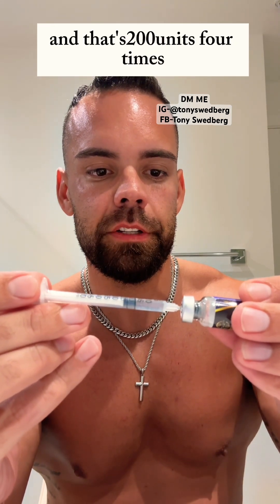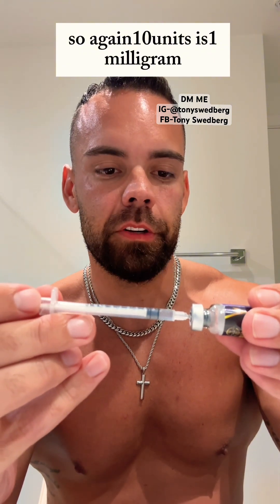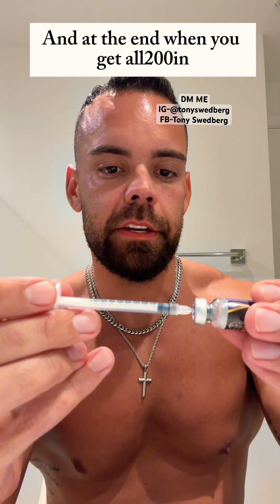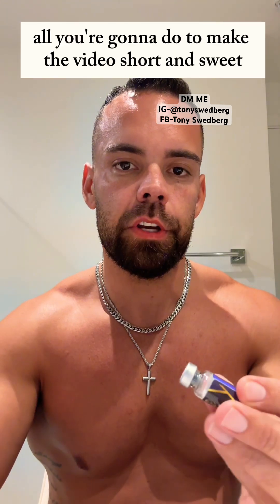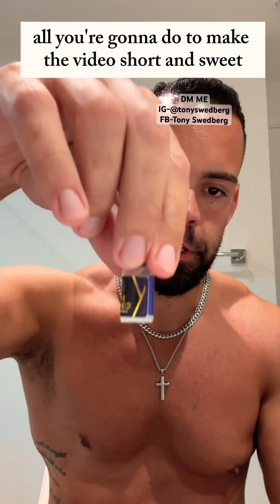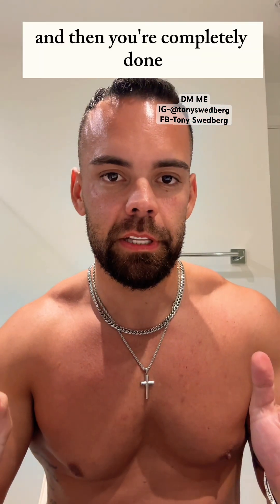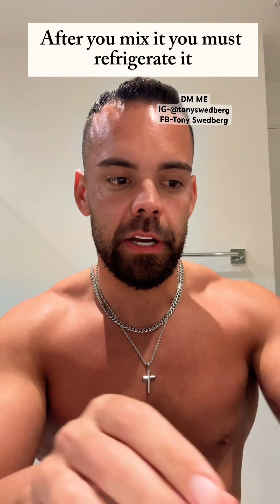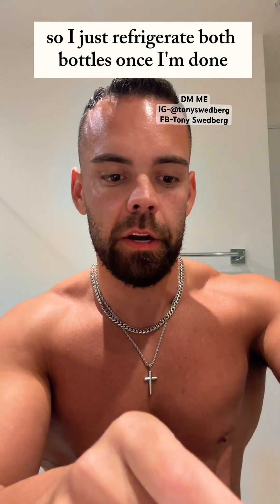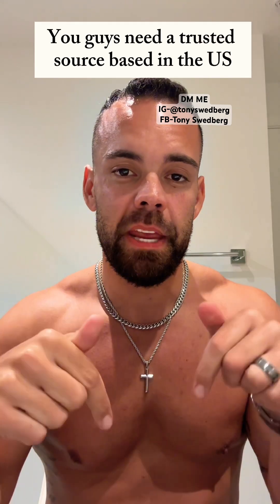We're going to do this four times — 200 units, four times. Again, 10 units is one milligram. Once you get all 200 in, you're just going to stir it up like this and you're completely done. After you mix it, you must refrigerate it — I just refrigerate both bottles once I'm done.